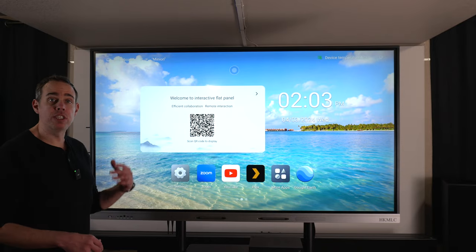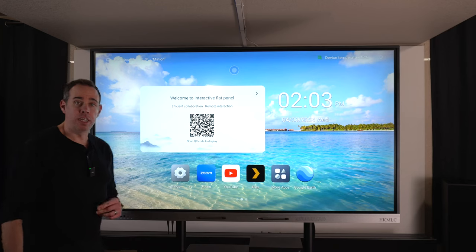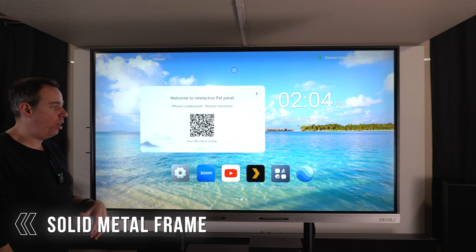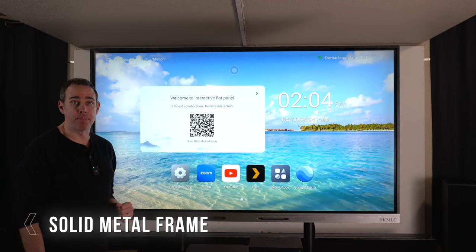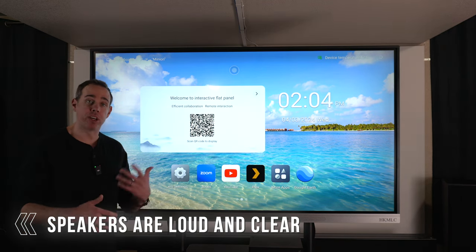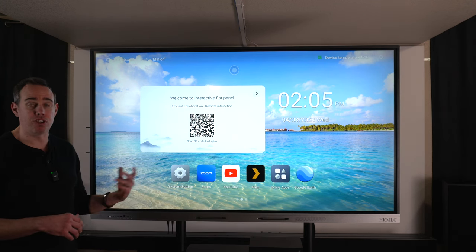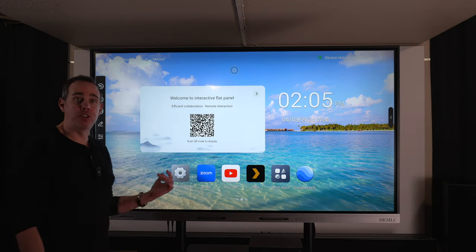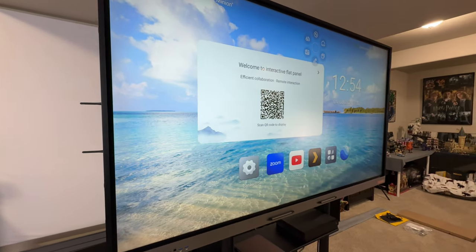The picture quality on this SmartBoard is amazing — we'll go more in depth in the second video. For build quality, the front and back of the SmartBoard are all metal except for the screen, so it feels very premium. The built-in speakers sound fairly good and very clear, though they don't have a lot of range since this is a SmartBoard — for better sound you can hook it up to a receiver. The screen has a nice matte finish to keep glare down in brighter environments.